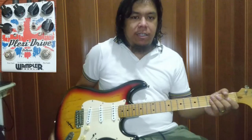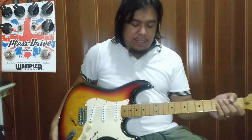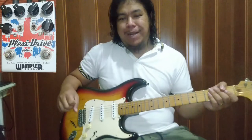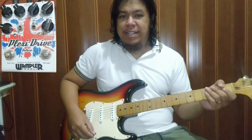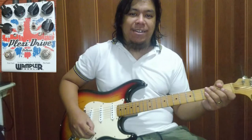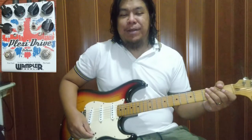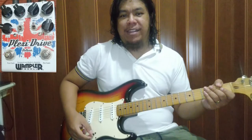Bago natin i-review, gamit nating gitara — Stratocaster Greco Super Sounds, naka SSL 1s na pickups. Ang amp natin, maliit lang — Fender Sidekick 25W. Condenser mic na lang, BM800 lang, kung alam ninyo yun. Very cheap yun. Pagka ganito setup mo, pilangang patunayan na wala ka sa gamit yan.